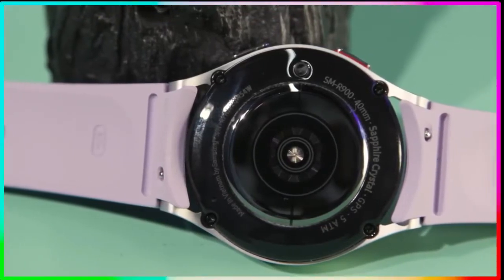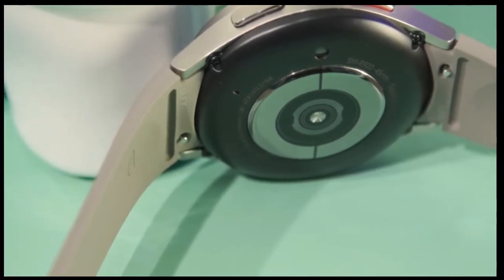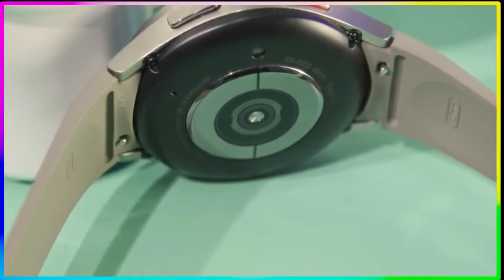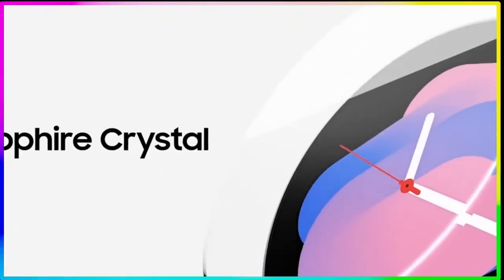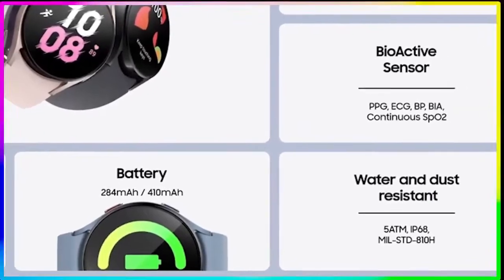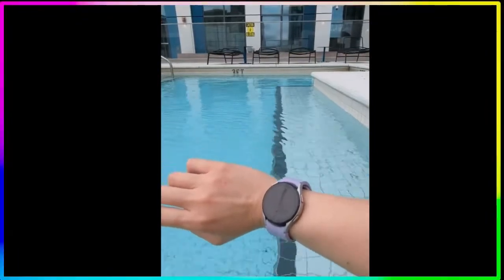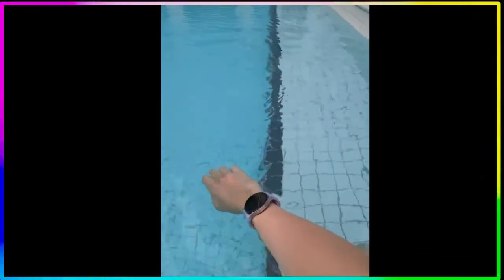I really find that the redesigned back panel on the Galaxy Watch 5 helps it sit much more snug against my wrist, especially compared to last year's versions. I definitely find it helps a lot with sensor accuracy, particularly around the heart rate sensor — and we'll get into that in just a little bit.